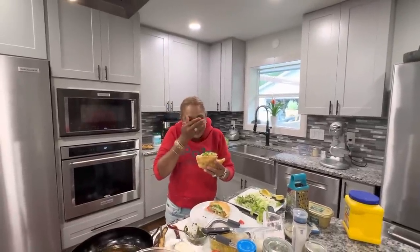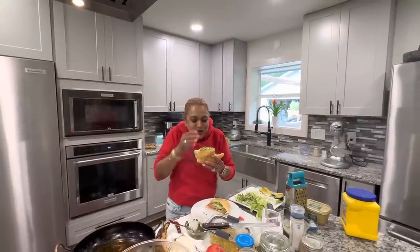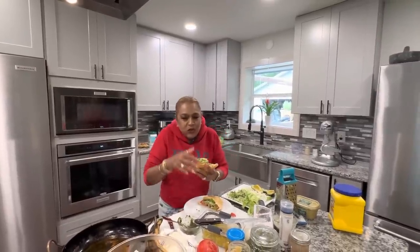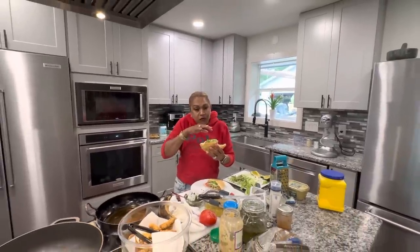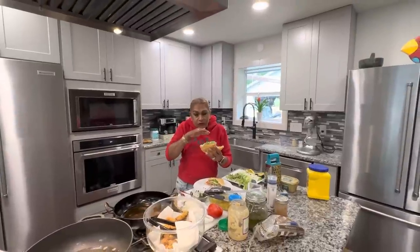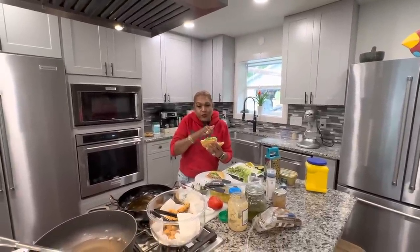I know for TV I should take a smaller bite, but boy is it good! Thank you all for watching, for subscribing, for liking, for following, for sharing. I love you all and I'll see you in another video. Bye!